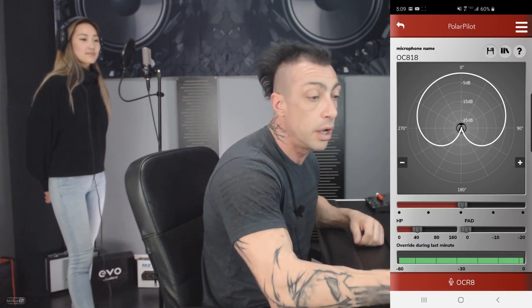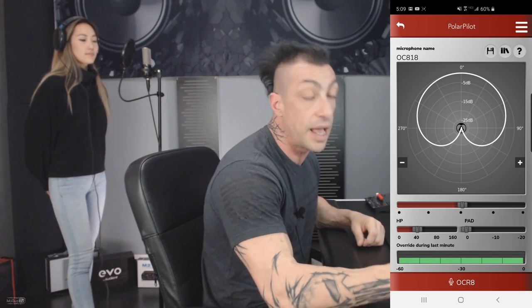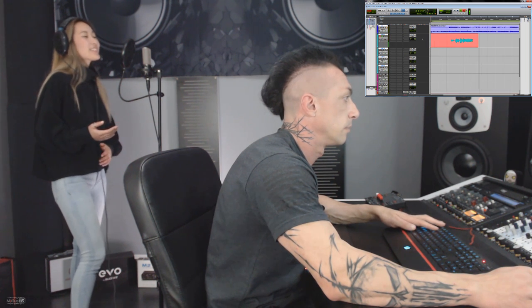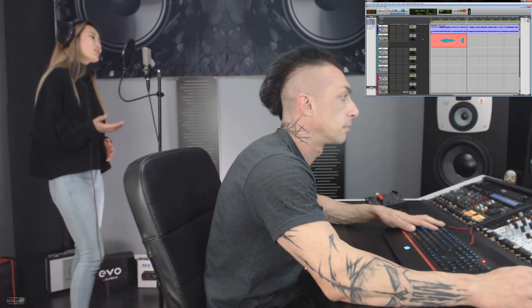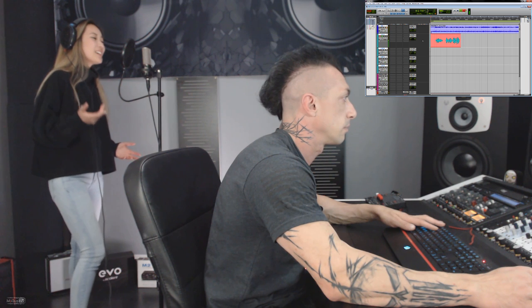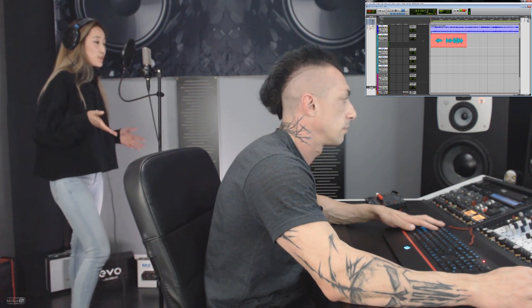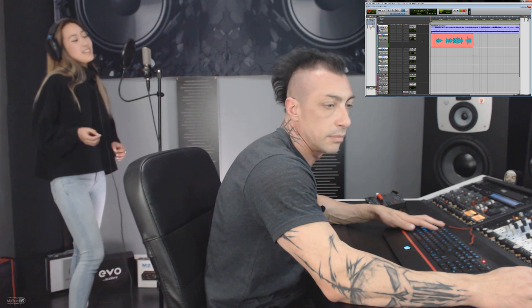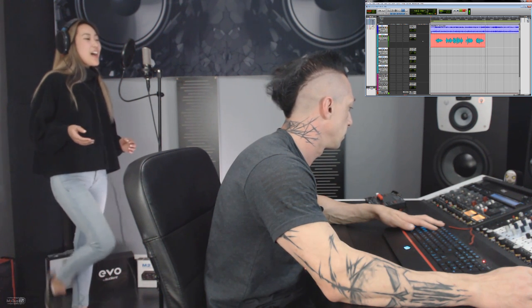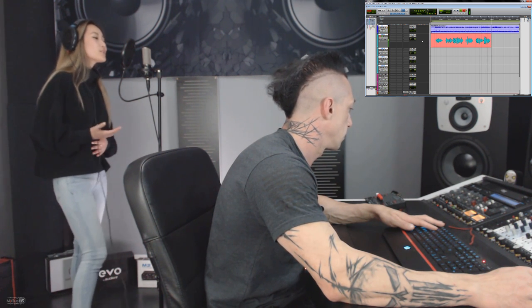As you can see from my phone screen, we start with the cardioid pattern, HPF at 40, and no pad. We are using the Drummer 1970 as a preamp. Let's do the first pass. [Carly sings] 'Won't you take my hand and stay, Juno, stay — it's all gonna be okay after today. Won't you take a stand and speak, Juno, speak — tell them what you mean before it's too late.'